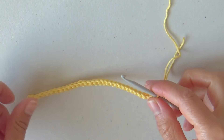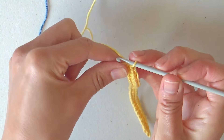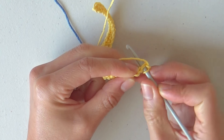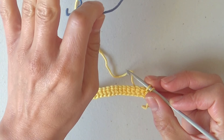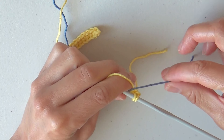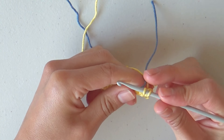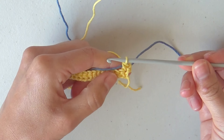To start row 2, turn the work and we will start using the contrasting color strand. Chain 1 and start with the first single crochet of the row. Insert the hook in the first stitch, yarn over, pull through the stitch, and before closing take the blue yarn and place it between the hook and the working yarn, just letting it lay over the stitches of the last row and leaving a 10cm long strand at the beginning. Yarn over and close the first single crochet with the second color wrapped inside from the front and back of our work.